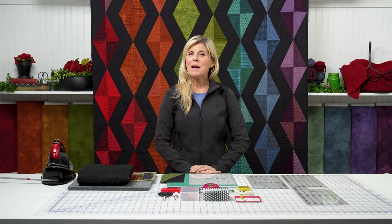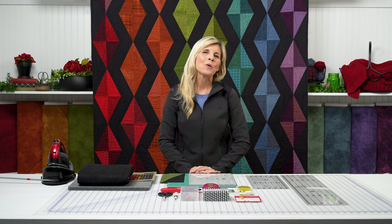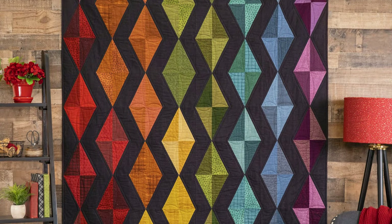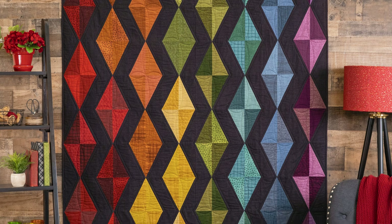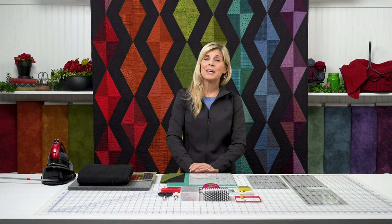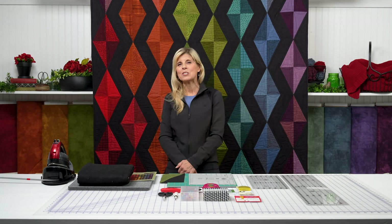Hi, it's Jen from Shabby Fabrics with a new opportunity for you today. This beautiful quilt is called Scintillation, and it was designed by my friend Bonnie Sullivan. She is the owner and operator of All to the Night. You may have heard that name, and she designs for Maywood Studio.